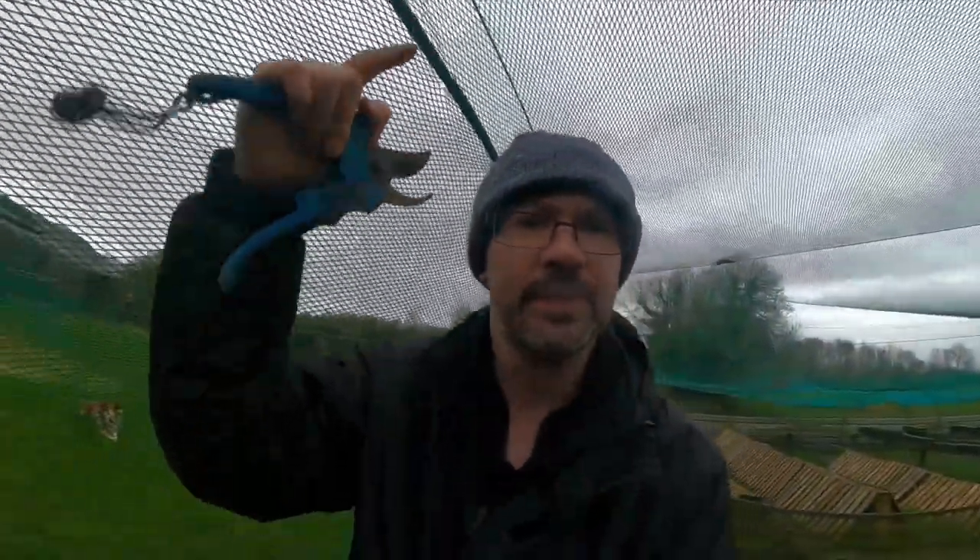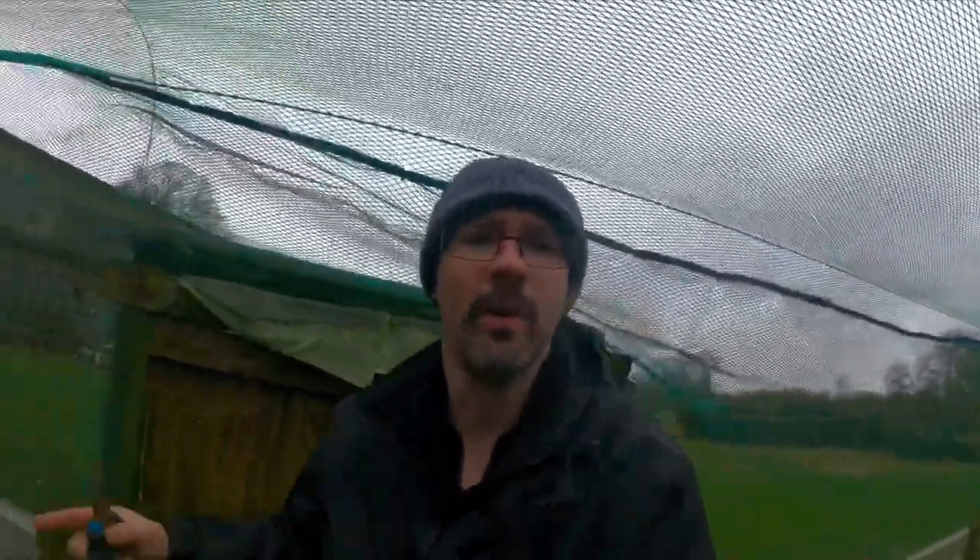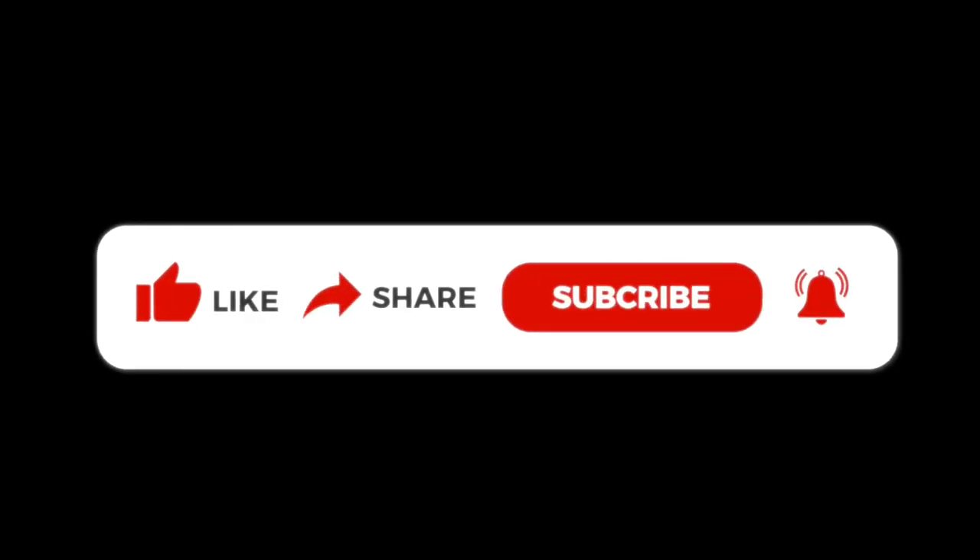Don't forget, hit that subscribe button down below - it's the only way you're going to keep up to date on everything we do here on our farm. And don't forget to like and share, because by liking and sharing - just hit the like button - it helps out our page an awful lot. Thanks guys.